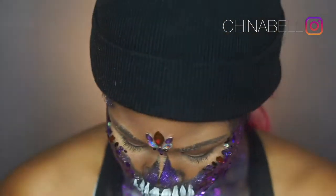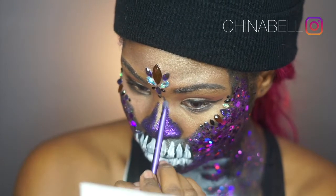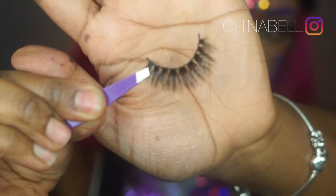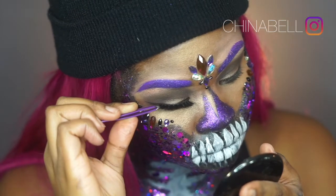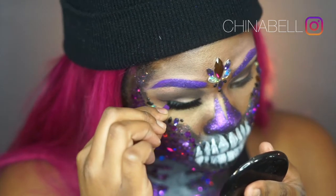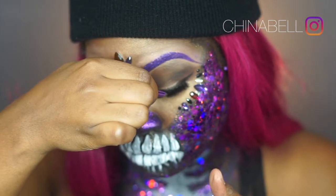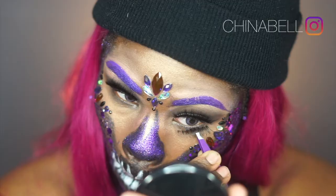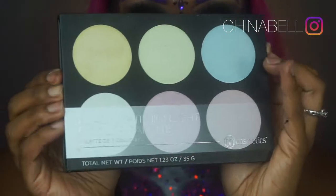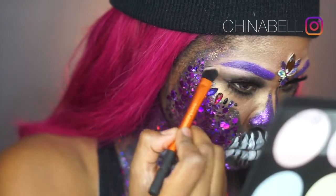For my lashes I'm using Unapologetic from the Stay Blowing Minds collection — these are bomb, I always get compliments and I've used them about five times and they still look beautiful. For my brows I used NYX Liquid Suede Cream Lipstick in Amethyst. For my bottom lash I'm using some random natural lashes I had. Then I'm using my BH Cosmetics Black Light six-color highlighting palette for my brow bone and inner corners.